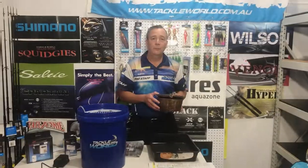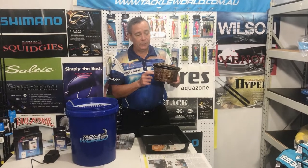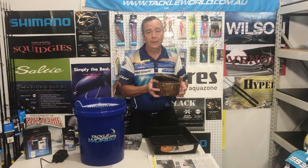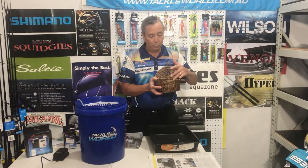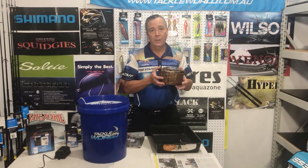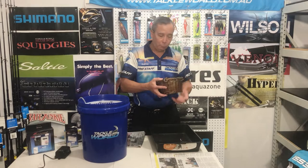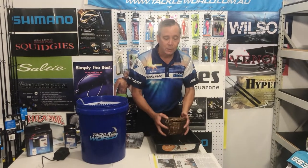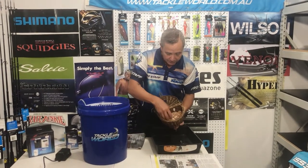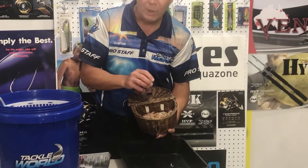First, you need a cane creel. What it does is when you pump your yabbies, it lets you filter all the sand and mud out. You can't have any mud or sand in your yabbies — it softens them and makes them die. So when you're pumping, flush them all the time, wash them in the hole, and get all the sand and mud out so they're nice and clean — no mud, nothing on them.